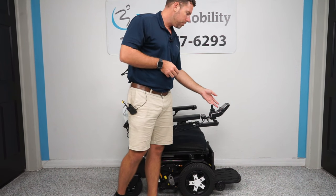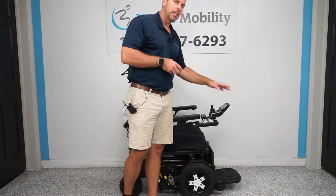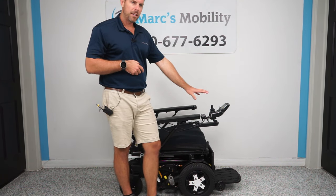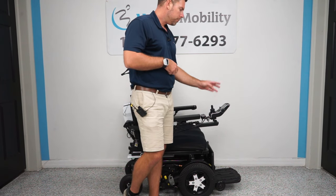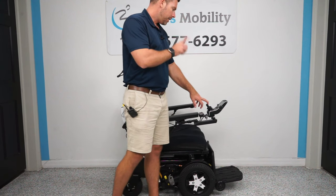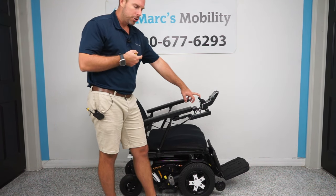Now I'm going to show you the electrical seat functions. This is a Q-Logic 3 joystick. We do have other videos on our YouTube channel showing you how to use everything on a Q-Logic 3 joystick. I'll do two functions at once because you're able to do that with Quantum joysticks — we'll do the electric legs and the electric recline. You can do these separately, but I'm going to do them together.